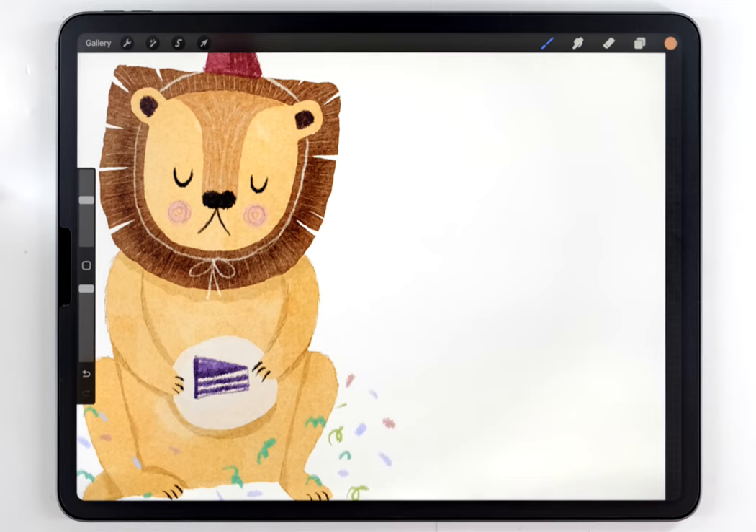If you like this tutorial and you want to paint another cute character, I think you'll love to watch the Mr. Badger tutorial next.